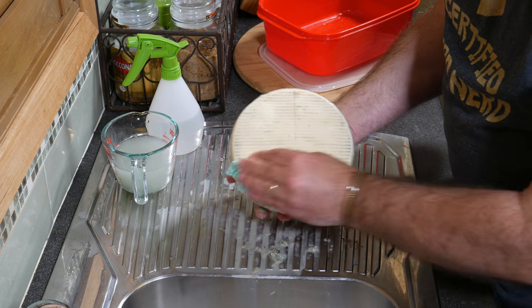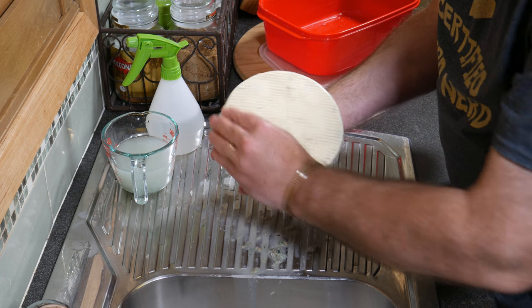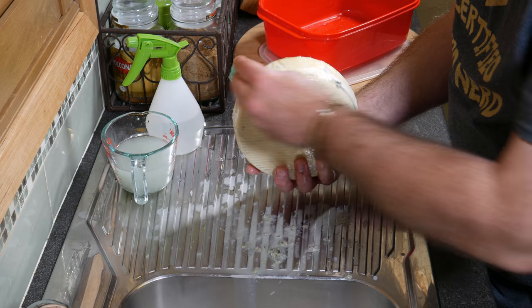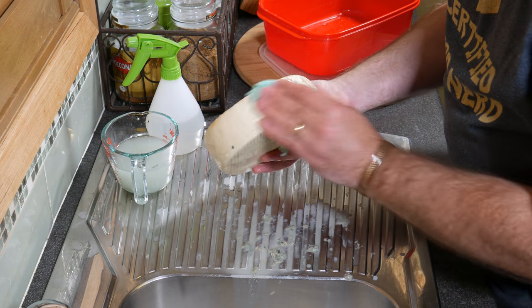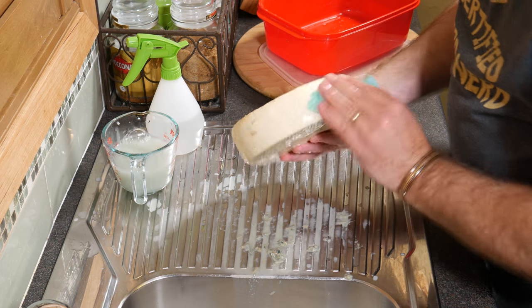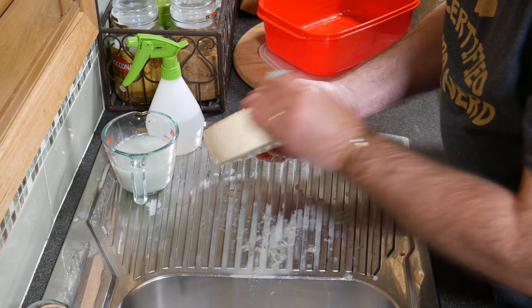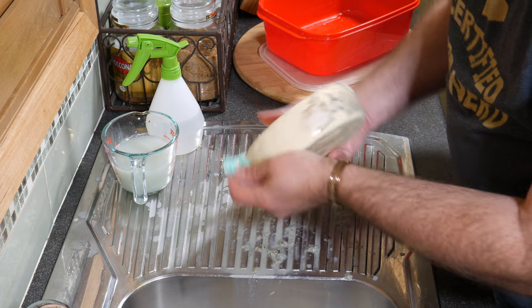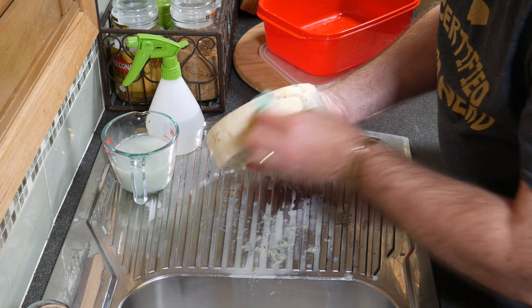Now I could err on the side of caution and basically vacuum pack this now, because it's fairly hard. I don't think there'd be any issues with it, so I might do that. I'd rather have it mold free than get infected. But I will squirt it down with some vinegar in a second.